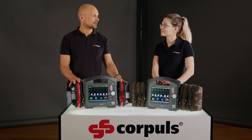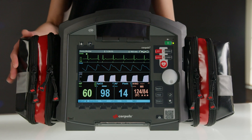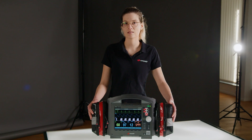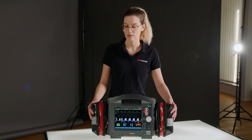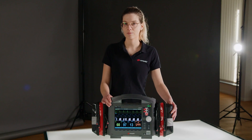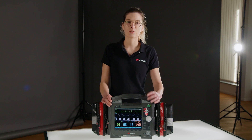Verena is going to quickly show us what is hidden in all the pockets. The ECG monitoring cable and oximetry are located on the outer left. The outer right holds blood pressure measurement and capnometry. You will find the resting ECG cable on the inner left and the feedback sensor for resuscitation. The temperature measurement and invasive pressure measurement are on the inner right.